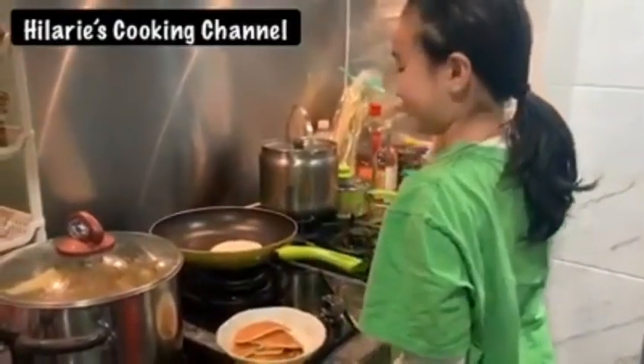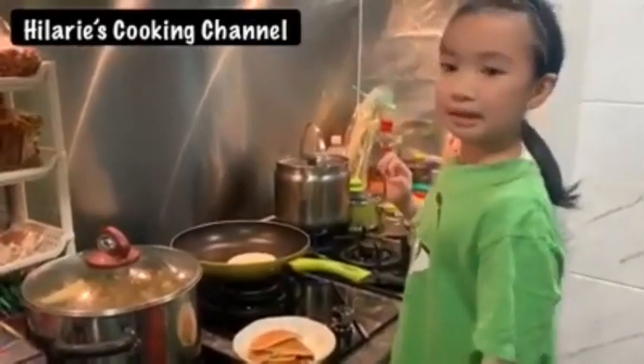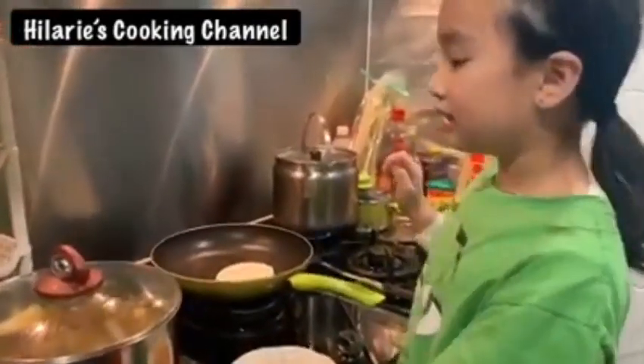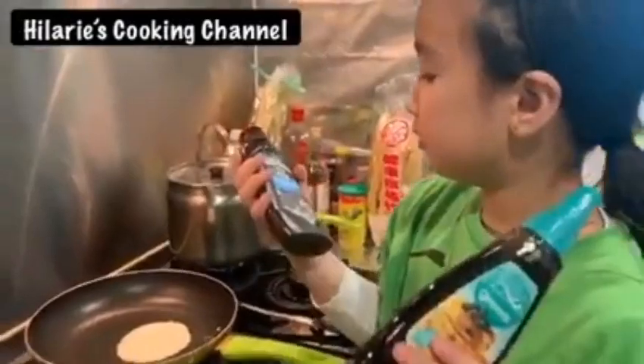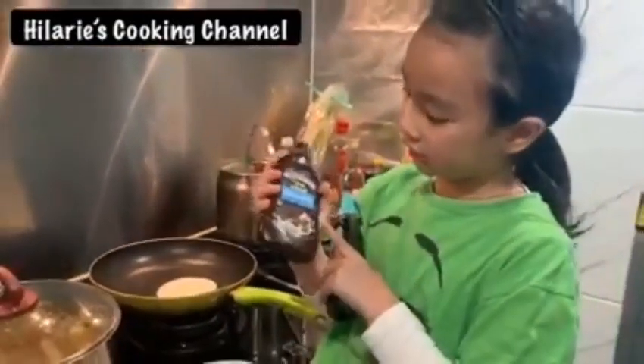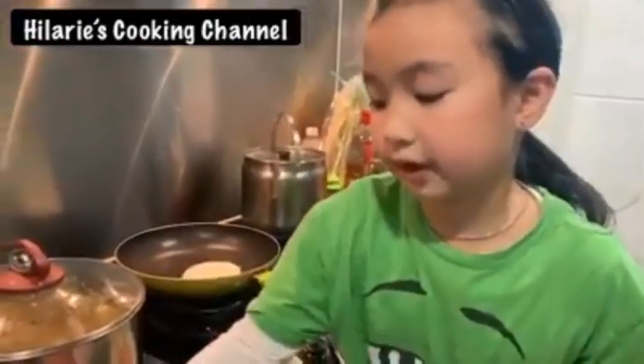Bubbling — bubble, bubble, bubble. Maybe when you go to the supermarket you'll find these. You can see chocolate, and there's honey. So we're going to use those later.